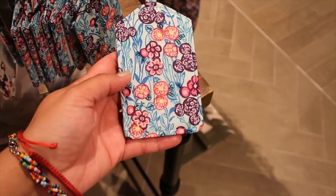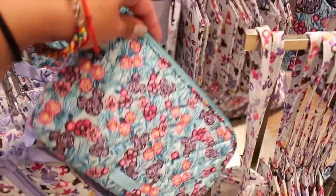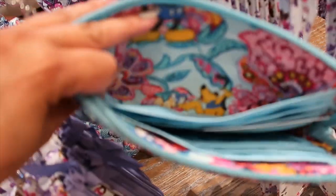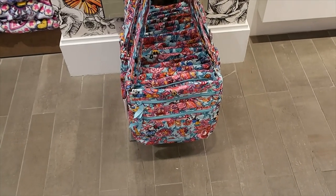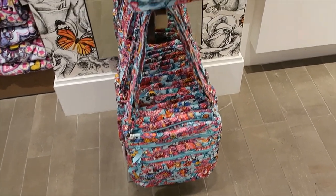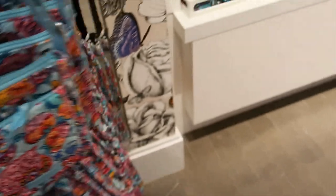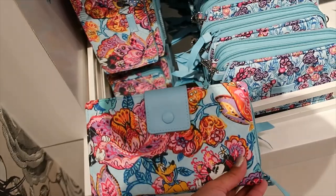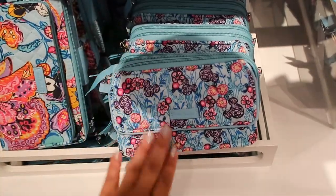Now let's move on to the Colorful Meadow collection. The luggage tag is $20. On the back we have the wristlet — let's open it to see what the lining looks like. There are more items including the crossbody bag and the small crossbody like the one with Goofy. They also have the wallet — it's the same style as the one we just saw.